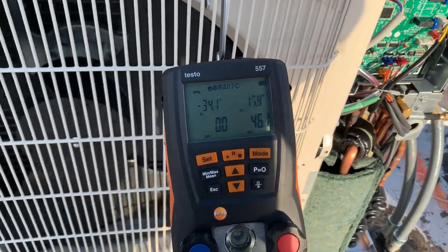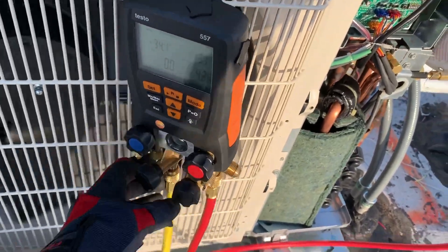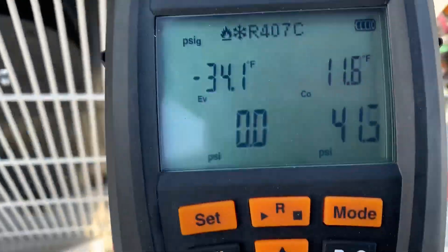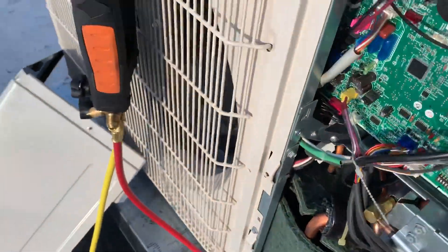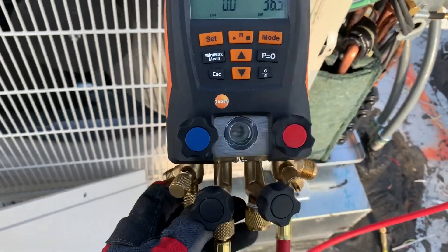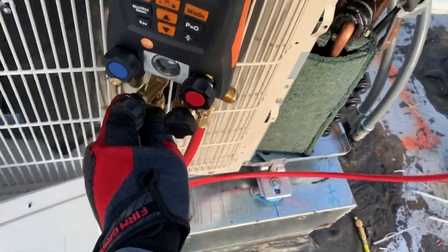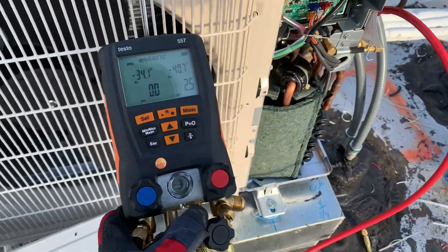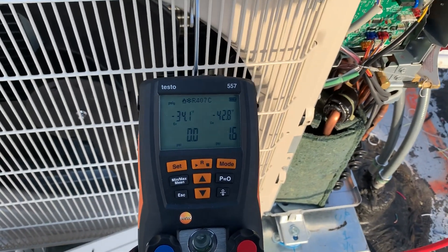I'm on the roof right now and it's really, really cold. I'm going to be using the same high side port — it does show the vacuum as well. So I'm going to leave the gauges on the high side port and not move them to the low side. Typically, both sides will be able to show me vacuum, and I will not use an analog gauge.